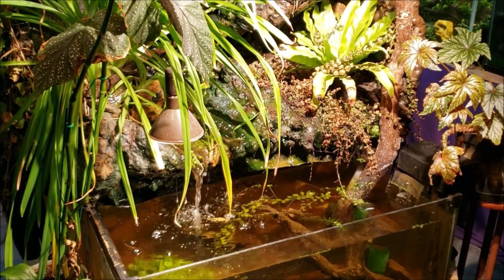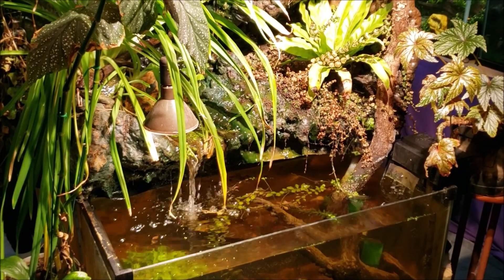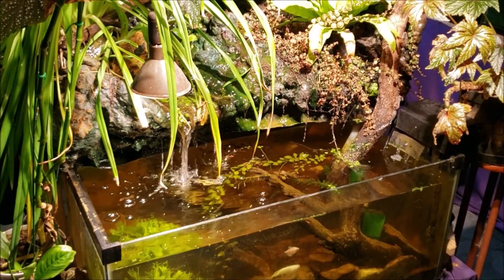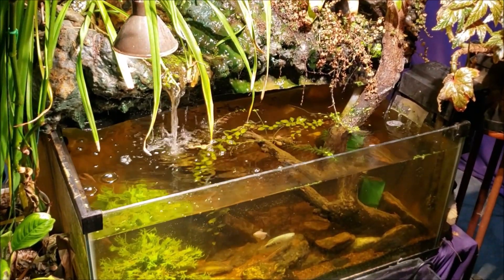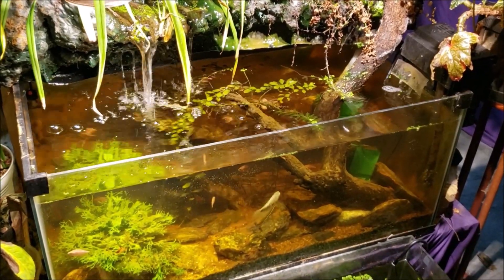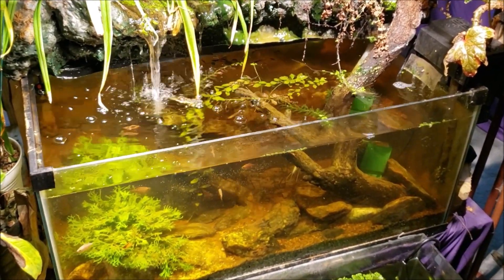Hey everybody, this is my 40-gallon waterfall tank and I'm about to do a little bit of basic maintenance on it. I'm just going to do a water change and vacuum out some of the mulm and crud that builds up on the bottom. This tank doesn't have a lot of circulation in terms of vigorous water flow.